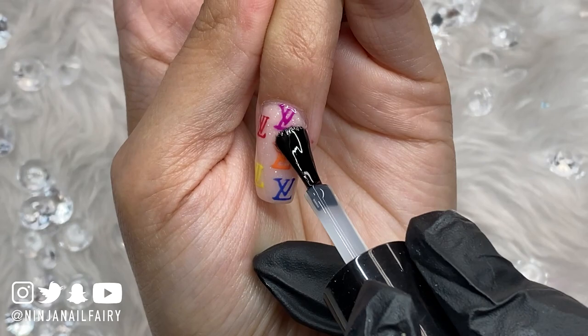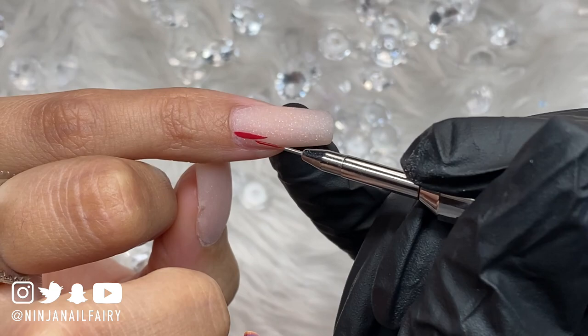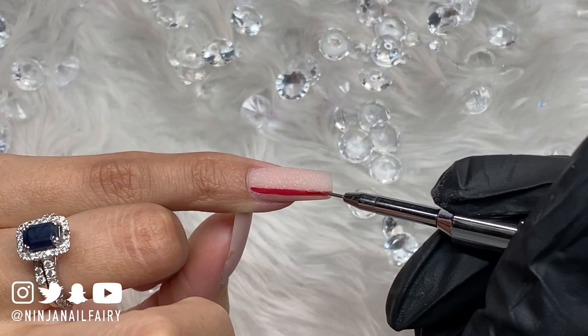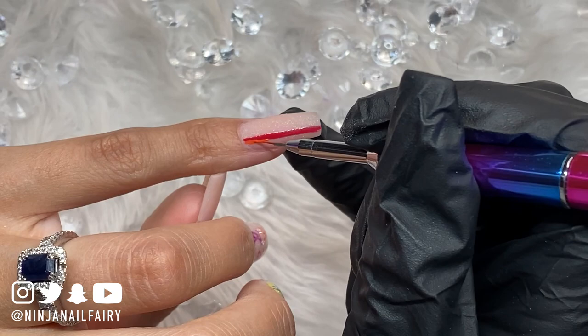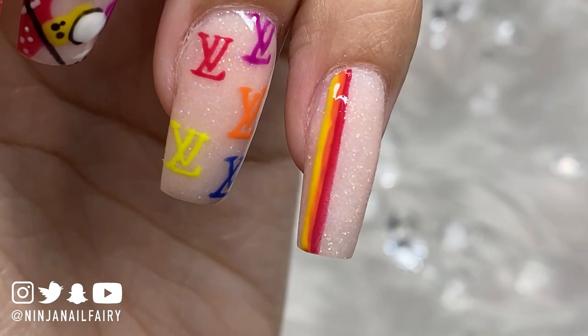Moving on to my pinky finger — I had this crazy idea of doing a rainbow plaid kind of pattern, then thought why not do a rainbow Burberry style pattern? Kind of still on the plaid side but not really. I decided to start off with the rainbow on one side of the nail, then come in with white, black, and red stripes. Honestly this nail was so cute — I would definitely 1000% wear a full set of just this nail. It was gorgeous.